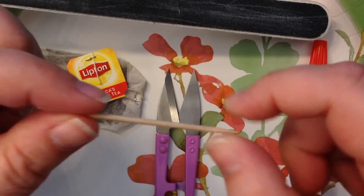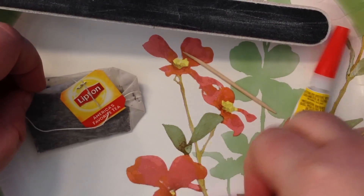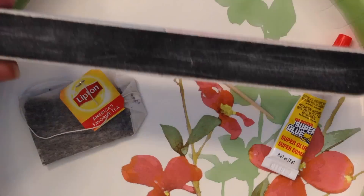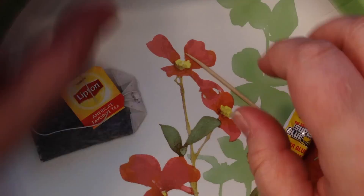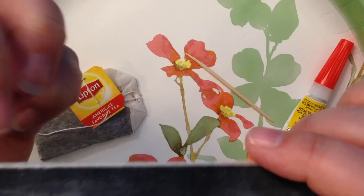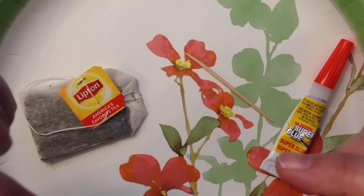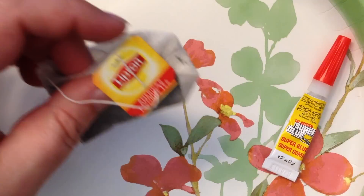I'm going to use a toothpick, a tea bag, a pair of scissors, and my nail file. This is not something you should do if you're a child — super glue is very dangerous. First, I'm going to file my nail down, which I've already done, so that I don't bend it back again and mess up what I'm going to fix.